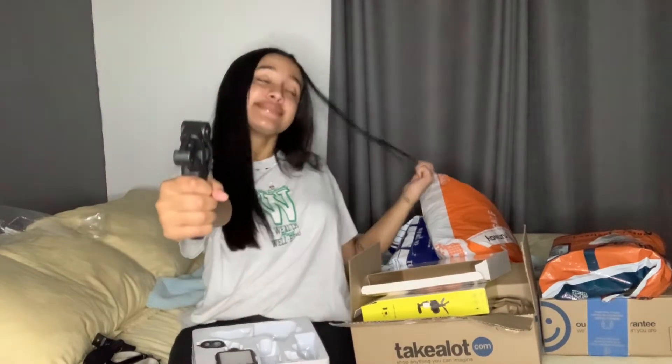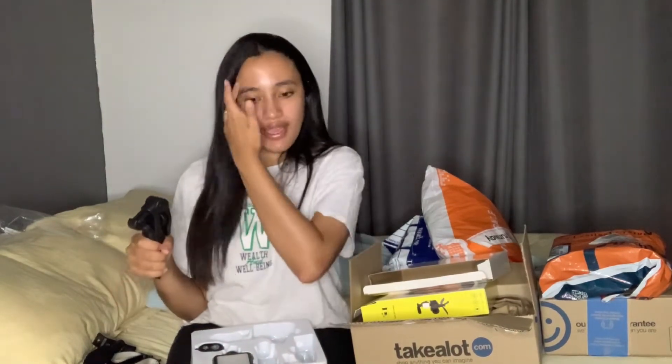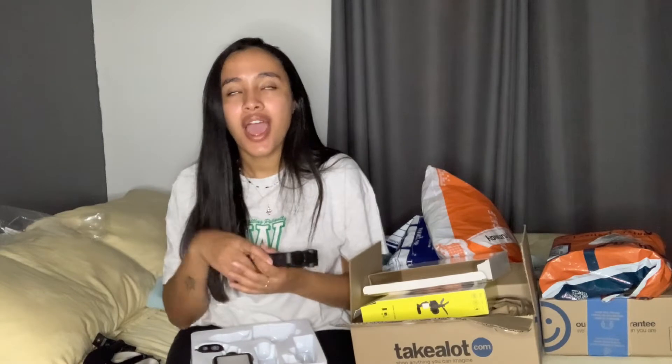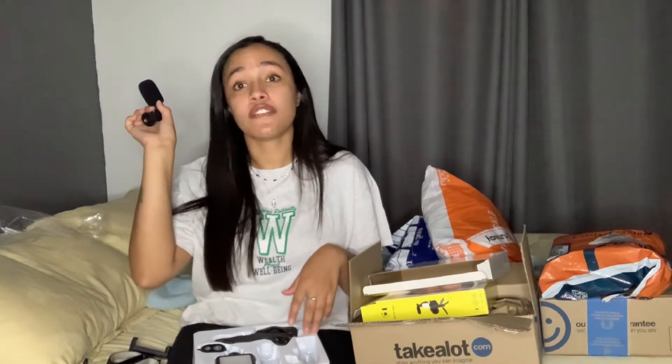I'm very excited to use this. It comes with a remote so if I'm wanting to take a picture I can just do that - exciting! I'm very excited. Who wouldn't want to see an ASMR video? ASMR video loading!